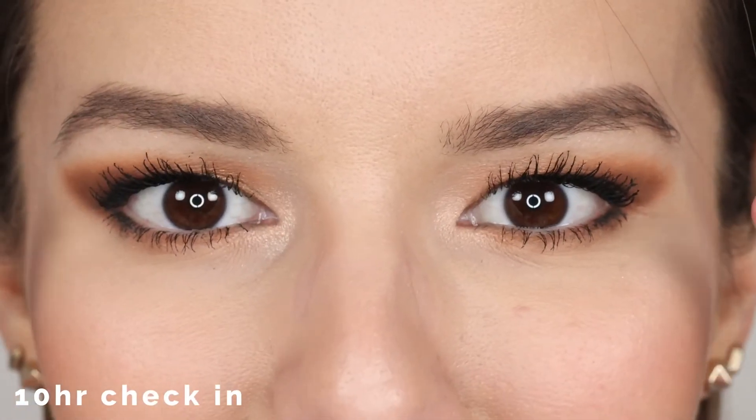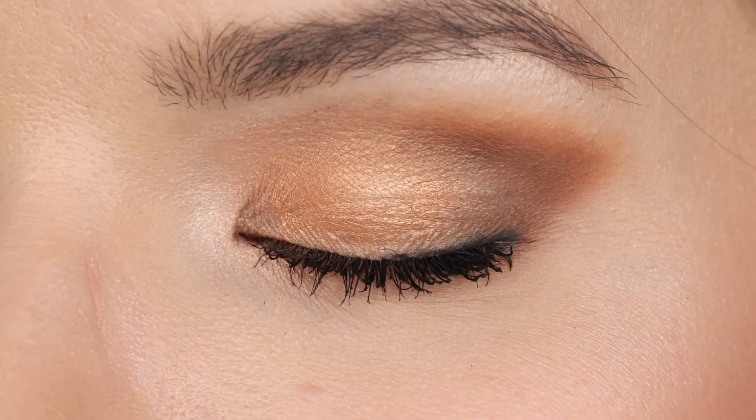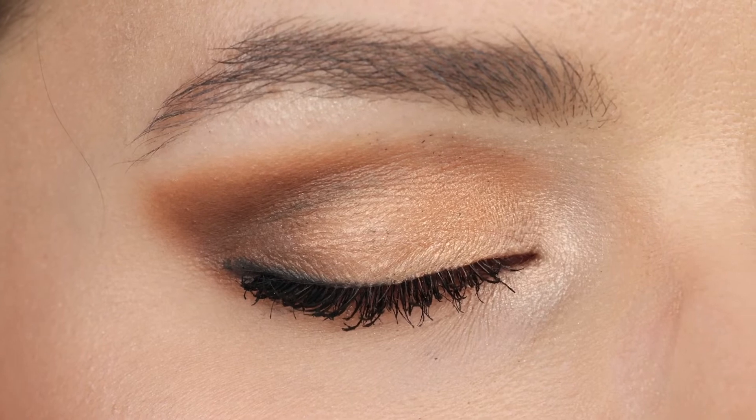Here we are 10 hours later. Let's take a look at my eyeshadow — here's the non-primed side, and here's the primed side. I honestly think that this primer did such a good job making my eyeshadow look so beautiful and vibrant, and it seriously took my eyeshadow to a whole other level. But at the end of the day, it just didn't look the same — it wasn't vibrant anymore, my eyeshadow faded. And strangely, the non-primer side looked so much better than the primer side at the end of the day.